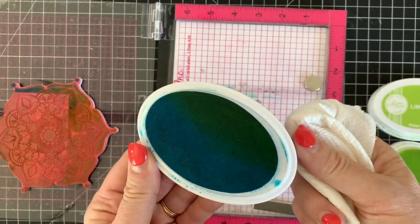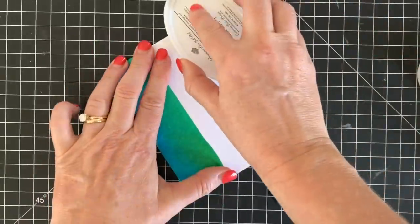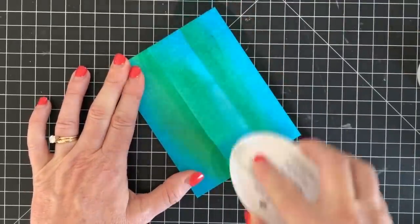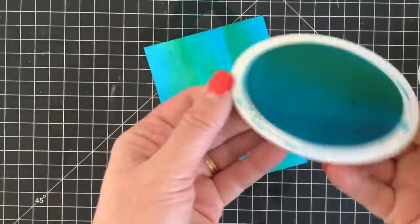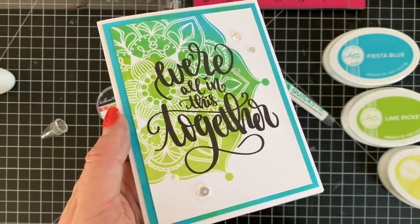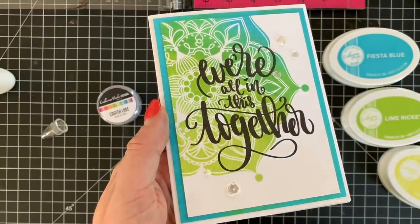I did get a little bit of Lime Rickey on my Fiesta Blue ink pad, but this is a great opportunity to use it to do an ink blended background. I'm just taking that ink pad and doing a direct-to-paper technique, swiping it on my cardstock to get this cool blue-green color. Then I'll grab my Fiesta Blue ink refill and refill the pad so it's good as new. I mounted the stamped piece on top of that direct-to-paper background, added a couple of sequins, and I'm loving it — quick, easy, and a great card to send to anybody for a little encouragement.